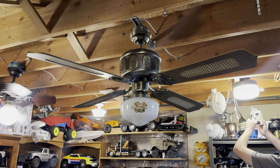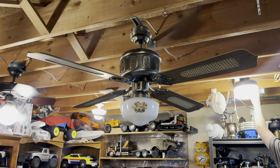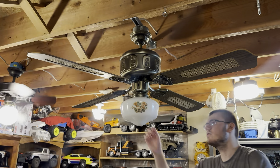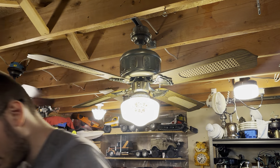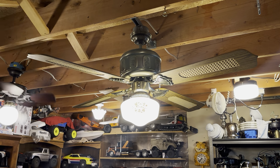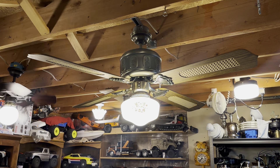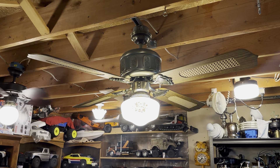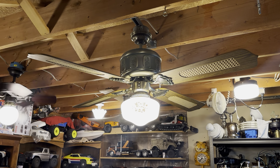I forgot just how much I loved this fan — it's one of my favorite versions of an Emperor. We'll go ahead and start by showing you the light here. The globe is a little dirty, you probably can't see it on screen too well, but I need to clean it. I should try and get some grease off of the whole fan too at some point, but I'm sure I'll get that done someday.